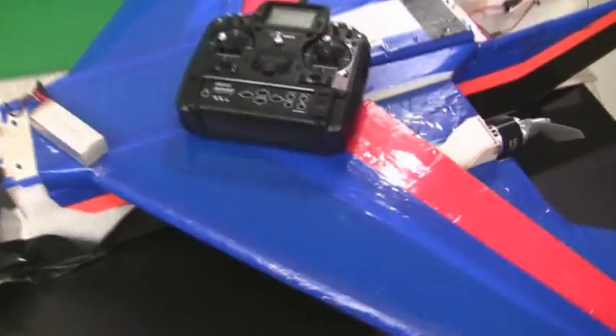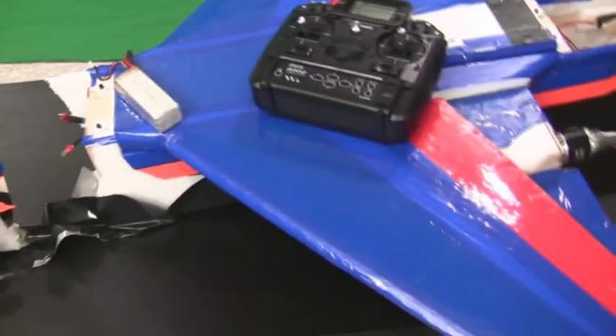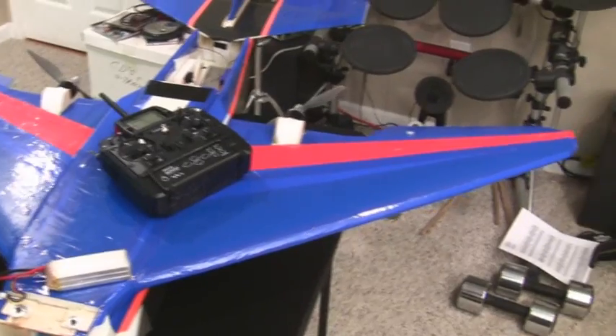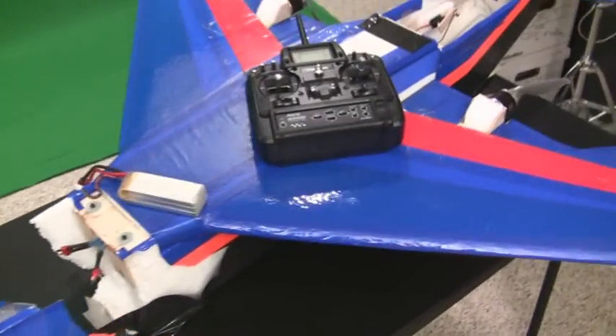I also might do some changes to the rear landing gear — widen them out to make it a little more stable on takeoffs and landings. But that's kind of the damage assessment for the Jupiter. Wish me luck getting it back together and hopefully we can get back to doing the load tests and all the other airfoil tests. Look forward to that coming in the future.